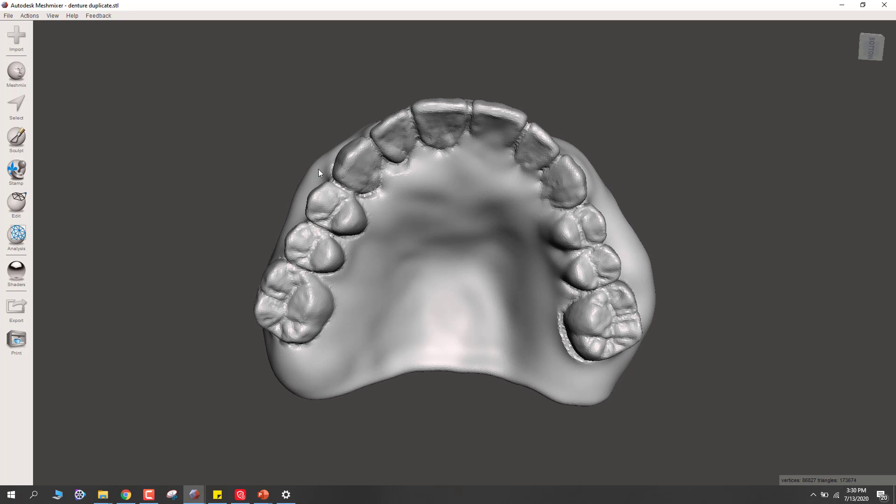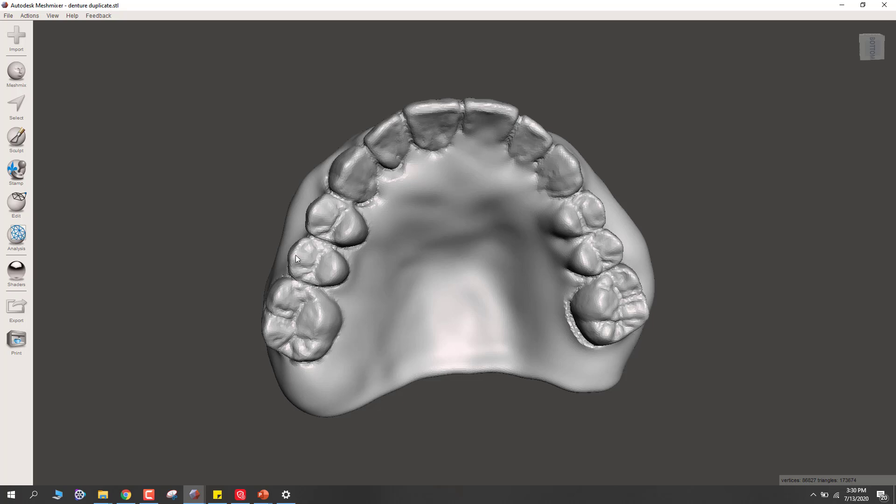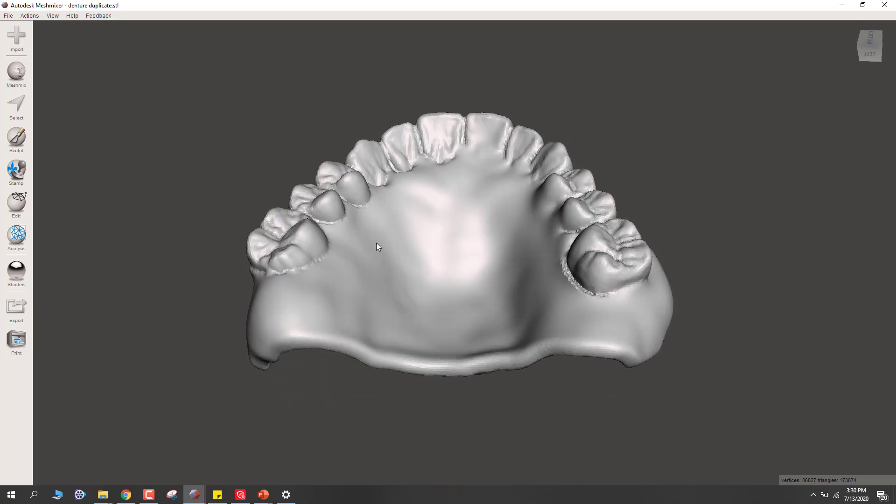That way it's going to have the best possible internal fit. You could make the shade whatever you want when you're printing these teeth. So the first thing I need to do is select all of the teeth because we're going to separate those out into a separate STL.